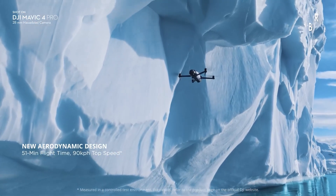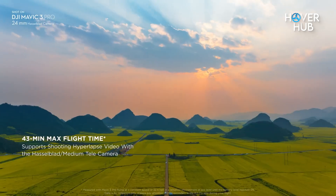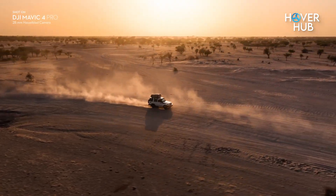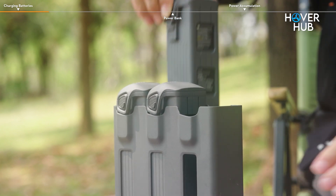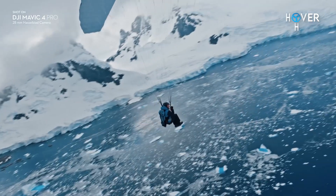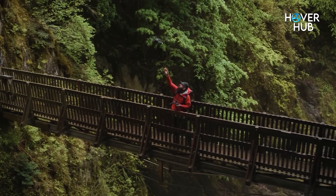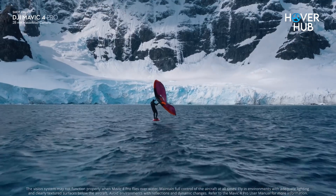On paper, the Mavic 4 Pro boasts a 51-minute flight time compared to the Mavic 3 Pro's 46 minutes. In the real world, expect closer to 35 to 40 minutes depending on wind and how you're flying — that's still impressive. The battery is a larger 6,654 mAh, yet somehow lighter. Coupled with DJI's new O4 Plus transmission, which doubles the range to 30 kilometers, you're getting better reliability and signal strength even in dense environments. Internal storage starts at 64GB on the base model and goes up to 512GB on the Creator Combo — a lifesaver for anyone shooting high-res video.